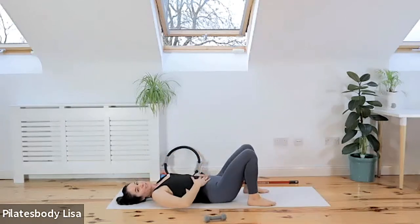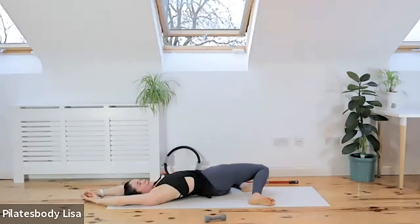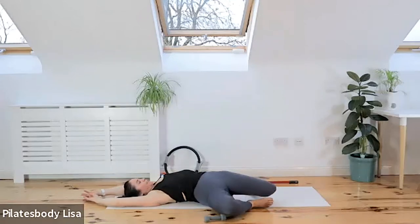Relax those tummy muscles. Sink your knees over, press your shoulders back. Let's open up that lower back, nice and gentle. Roll the knees across to the other side, pushing your lower back into the floor.